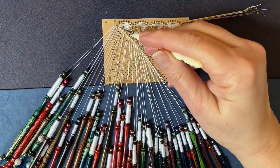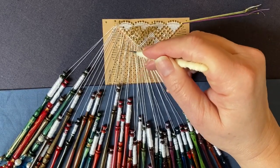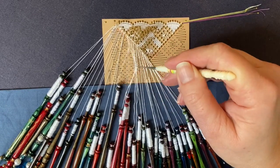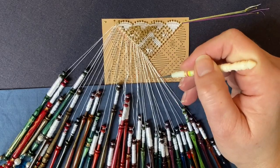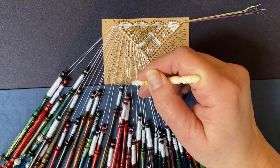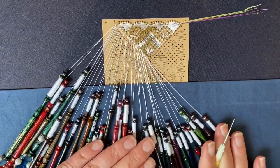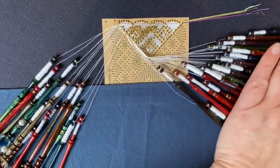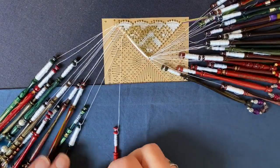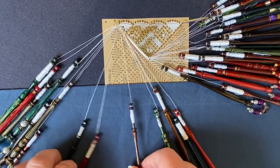We're going to start at the top and work this fan, then do the spider, then work the second fan, which means I can do the first half of the rose ground before working the haloed spider, then continuing with the rose ground before the third fan, the second little spider and the fourth fan which make up the whole of this quarter. First of all we're going to look at the fan, so we're going to move these pairs out of the way.